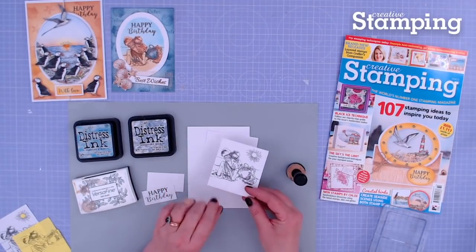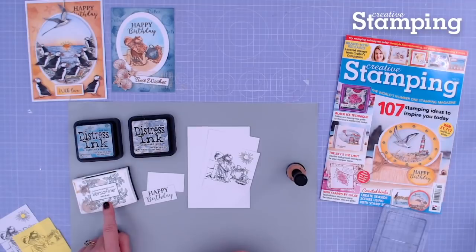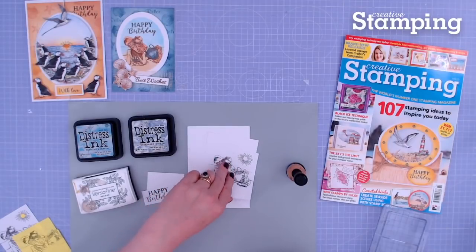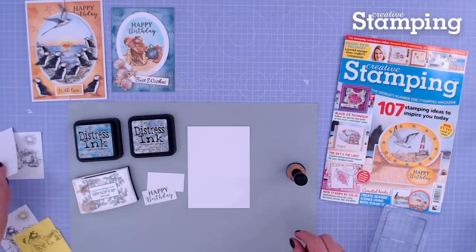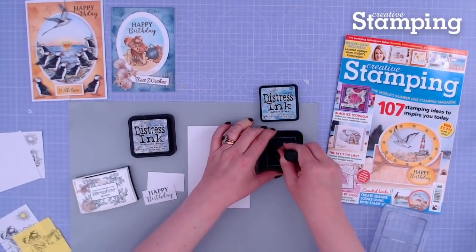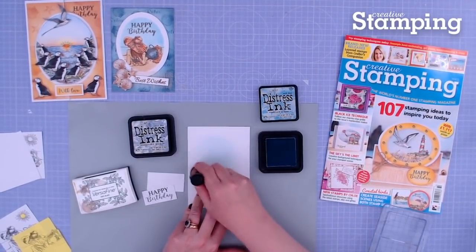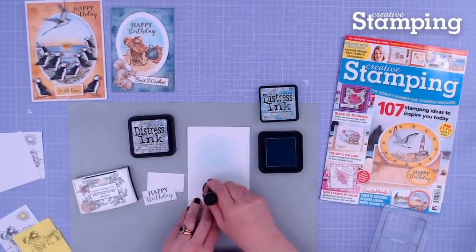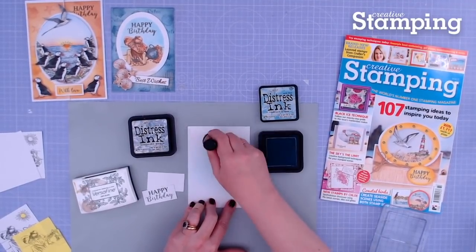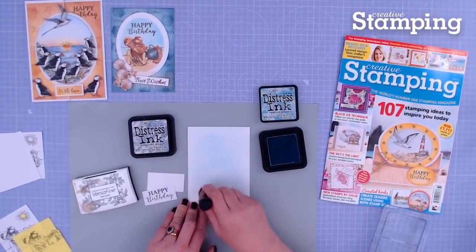I have already stamped my focal image for this card and my birthday sentiment. This has been stamped in Versafine Ink so that it will not run when I use my Distress Inks on it. I'm going to put this to one side and concentrate on making my background. I'm going to start with Tumbled Glass Ink, get lots of colour on my Ink Blending Tool, start from the middle — remembering I'm going to have the middle covered, so I won't fuss too much about what goes there, but I'll add colour all the way around.